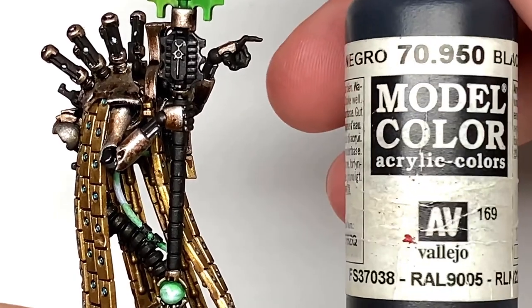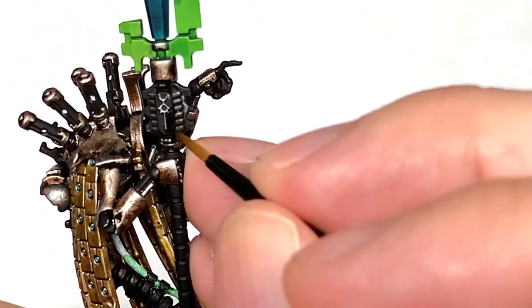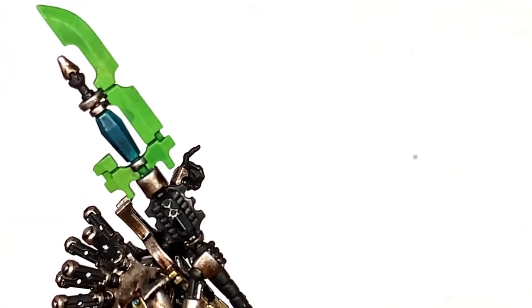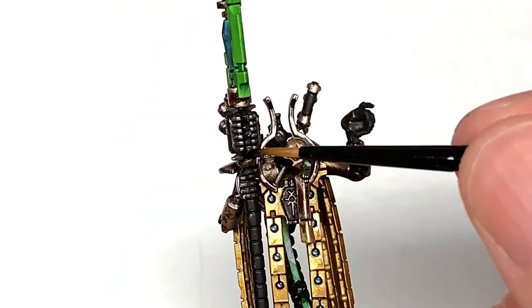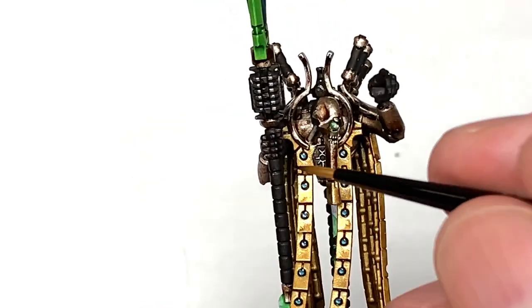We're going to work on those now — using Vallejo Black I'm just going to go over all of the areas where we've overshot with the paintbrush doing different colours, so repainting all those black bits and touching them up so they have a nice smooth black coat, and then we can move on to highlighting these black sections.